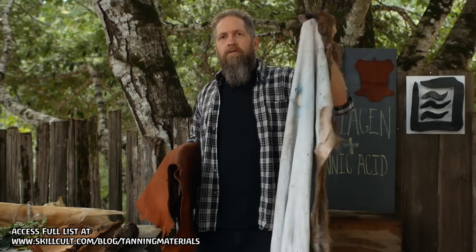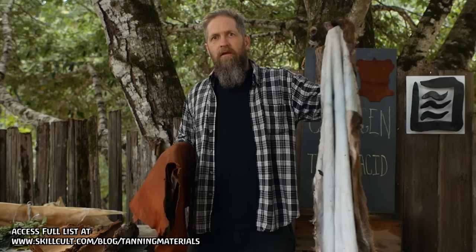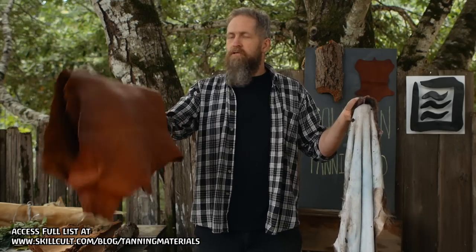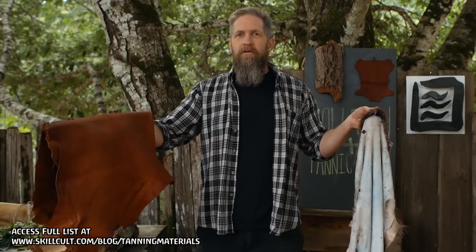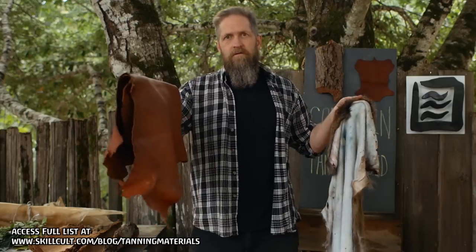This is a floppy, heavy, wet, kind of smelly, fresh deer skin, which I just got out so I can turn it into this — a beautiful, supple, warm, soft, sexy, and amazing smelling piece of leather. So how do we take this and make it into this?